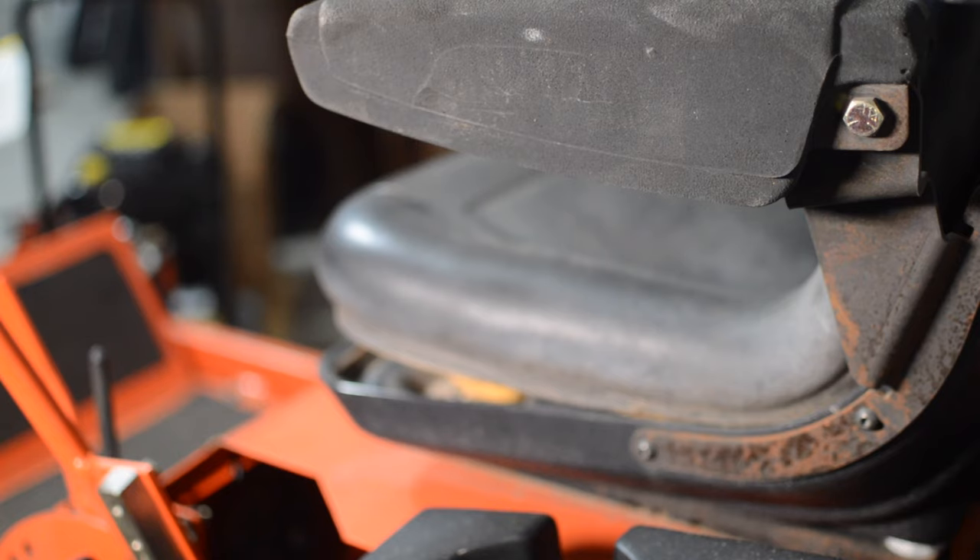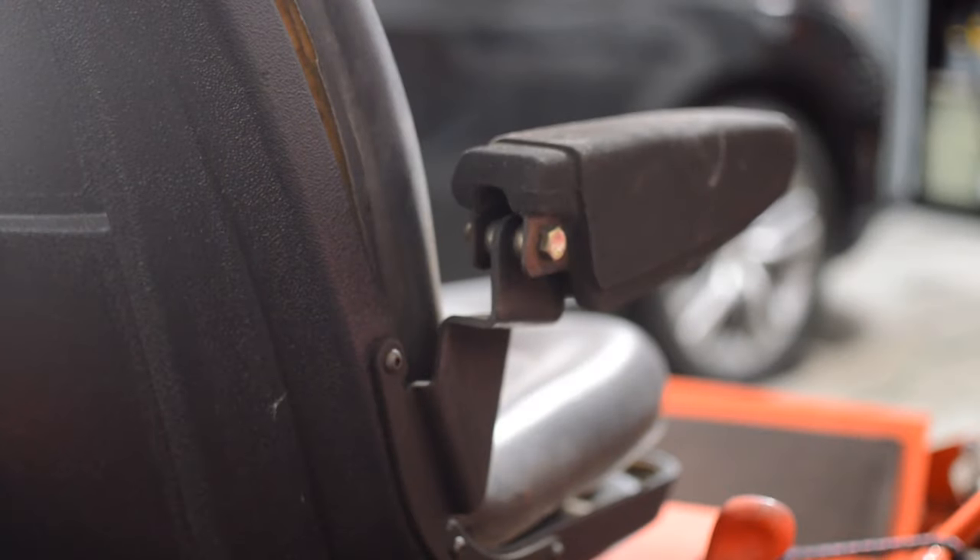What we're going to do today is try to fix that seat. You can see that both sides are separated from the top and the bottom, with something still holding it in the middle. We'll investigate that, but for the most part we're going to use some Gorilla Glue and a little bit of strapping.